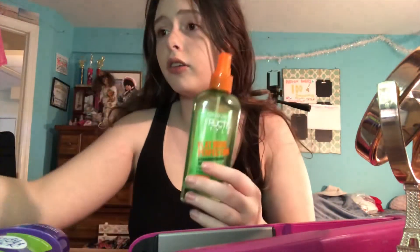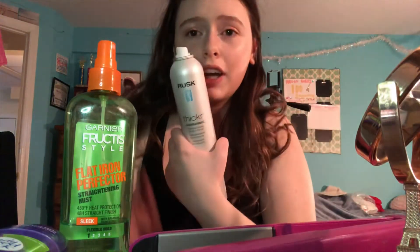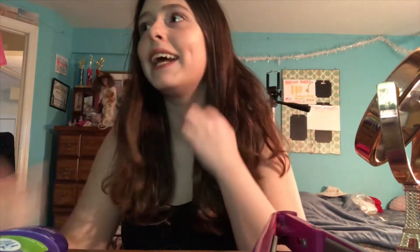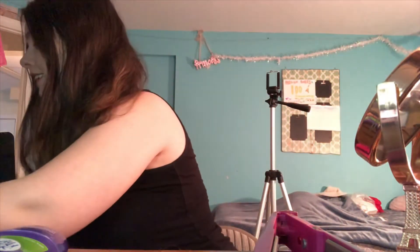Taking my hair out of this messy bun and using this flat iron Perfecter to straighten it. My hair is absolutely disgusting and I found a huge knot back here. I'm just going to put my hair up today — I don't want to wear a red scrunchie but it's the only one I have.